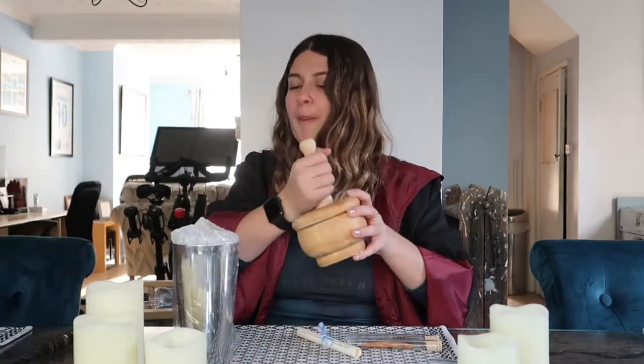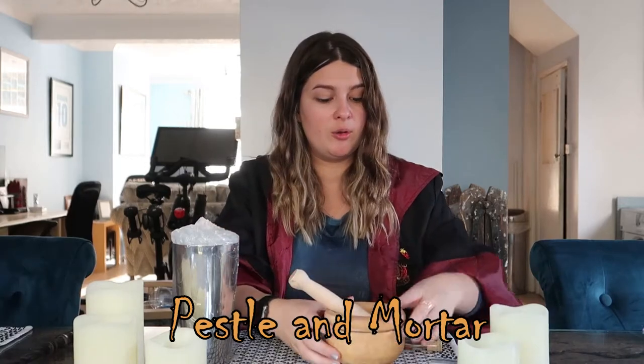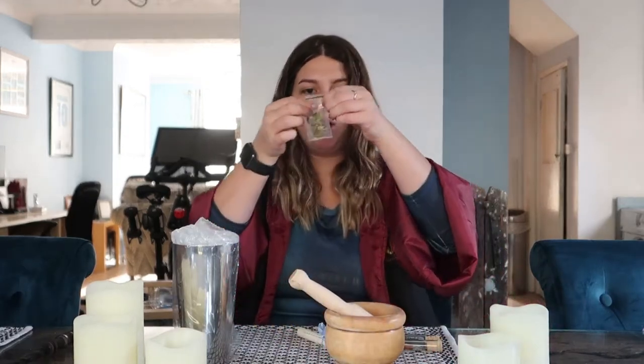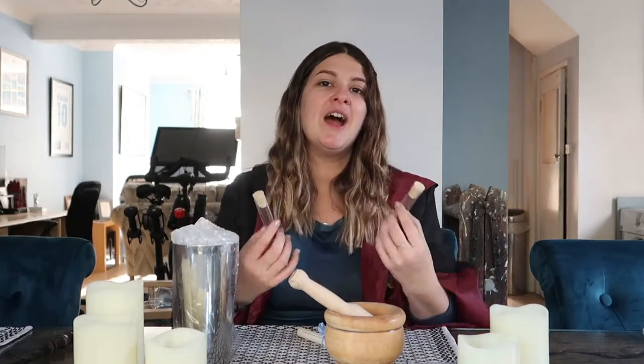We have a pestle and mortar - editing Alice is going to correct me right now on screen - which I know we do need to use for this. We have a little bag of what look like seeds; I'll find out what these are when we look at the scroll in a minute. Two awesome little vials - these are actually so cool, they're very potionsy. I said in the last video when we got the peach syrup that it was almost like having a potions vial and I absolutely loved it, so to get more of these is great.